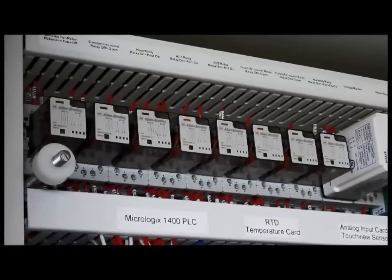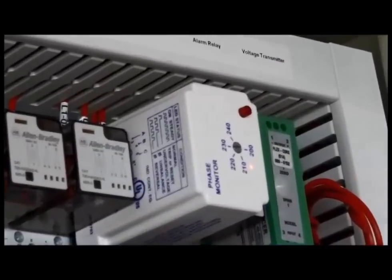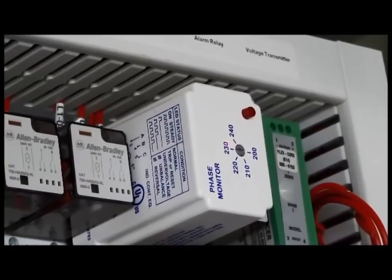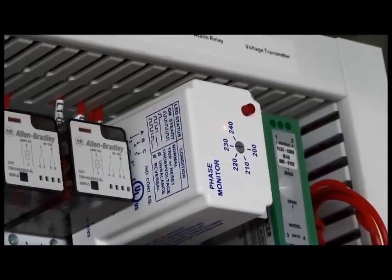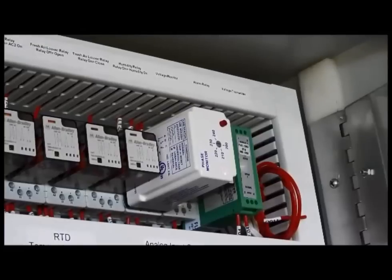Next we look at the voltage monitor. You will notice there is a dial on the face of the monitor with numbers from 200 to 240, so it can be adjusted. We typically set this unit at 230 volts. It monitors not just the voltage, but also the phasing or polarity. When everything is right, the red LED on the unit is energized. If this unit is not satisfied, it will fire an alarm.